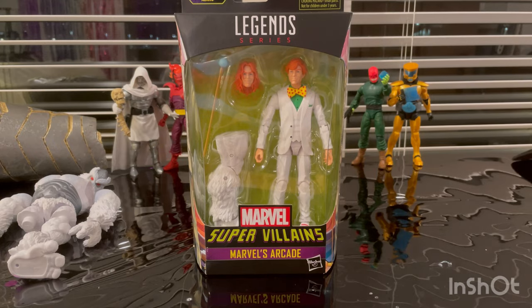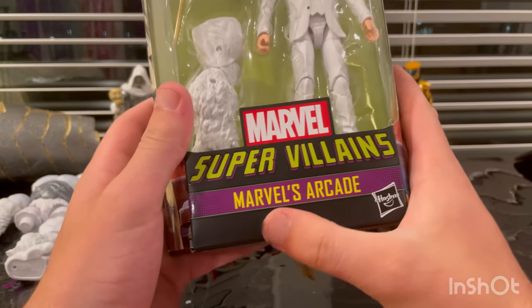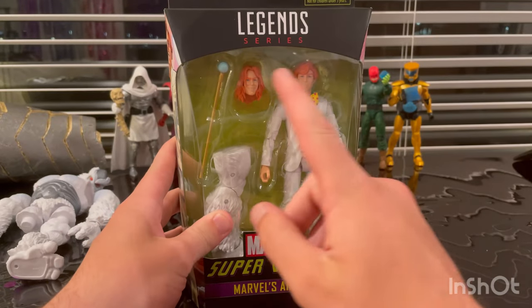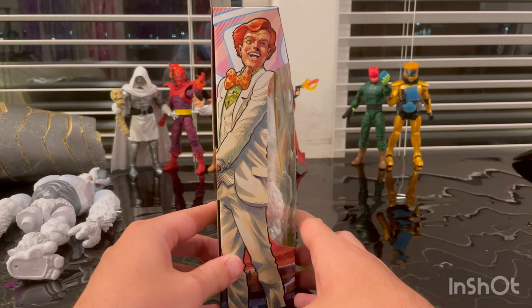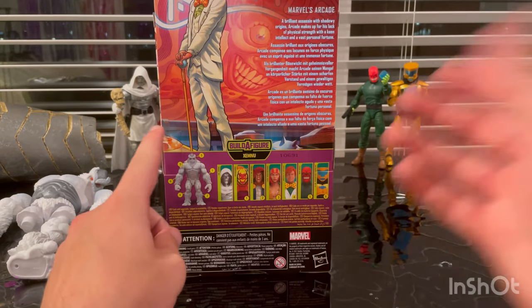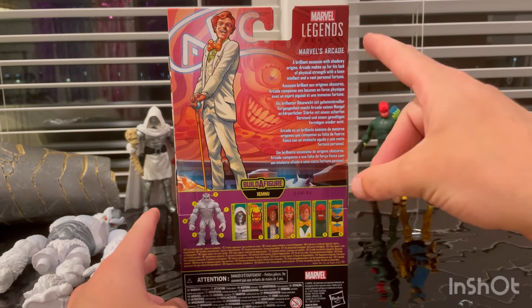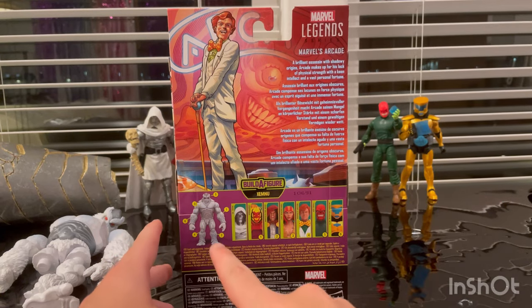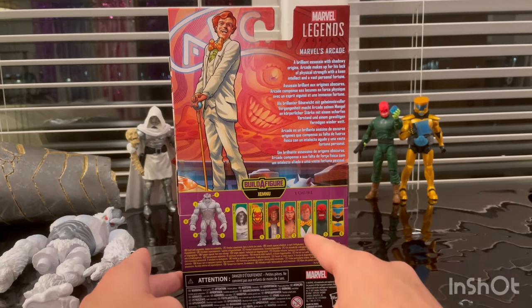Let's go over the box art for Arcade. We get the Marvel Supervillains logo, Marvel's Arcade, and the Marvel Legends logo on top. Here's the side art of Arcade, and here's the back — you can pause to read that. You get the Marvel Legends logo on the top right, here's Ximinu, and here are all the figures in the wave, and we're doing the last one, which is Arcade.